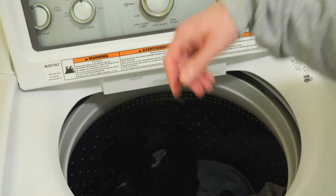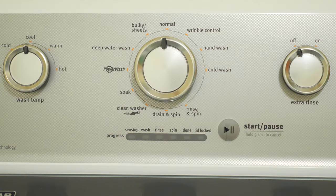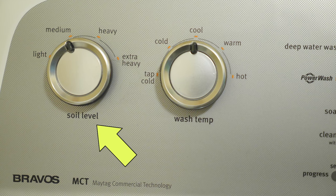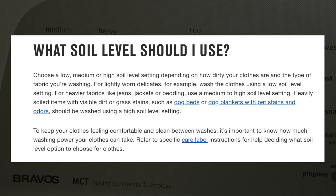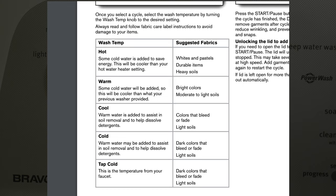Now that the clothes and detergent are added, close the lid and choose your wash cycle. This can look intimidating, but it's not. Going left to right: first is the soil level, which is based on how dirty your laundry is. 95% of the time I leave it on medium, the average setting. For really dirty or stinky clothing, use a heavy setting; for delicate fabrics, a light setting is usually recommended. Next is the wash temperature — I normally set it to cool or warm for regular loads. For unique fabrics, refer to the tag for which temperature to use, as some fabrics can be damaged by warm or hot water.